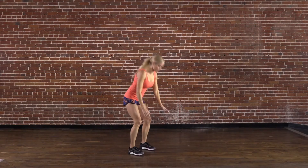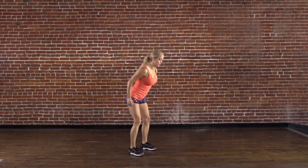As added incentive, at the end of the challenge you'll each do 10 burpees if you don't make it to two minutes.